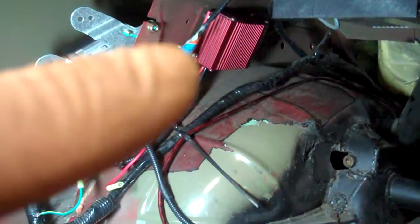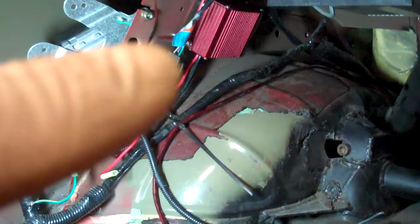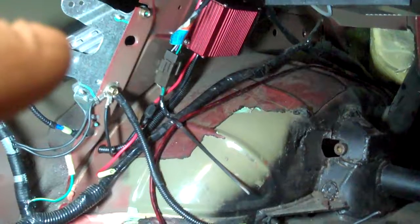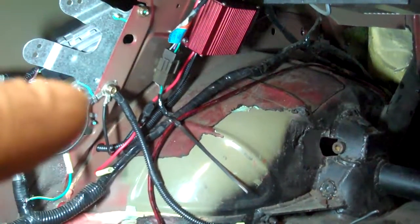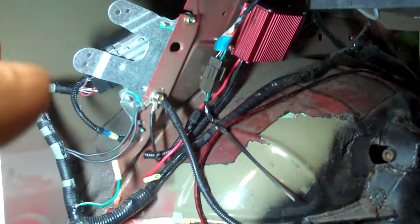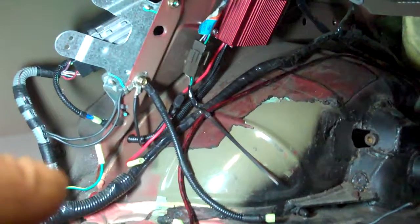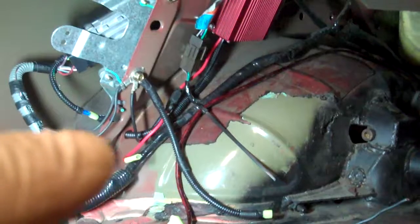Right here you got the booster pump installed and mounted with dampeners underneath it. Over here you got your FPDM — right now I just have it mocked up, it's just kind of lightly installed. Over here you have your FPDM harness — it's been opened up and the CCRM signal wire has been removed and then a connector has been put on that.